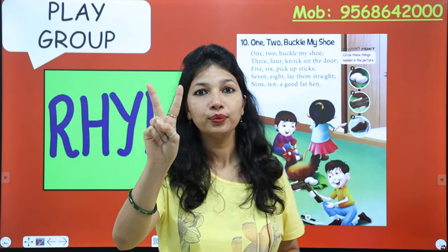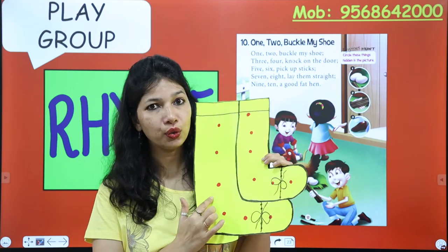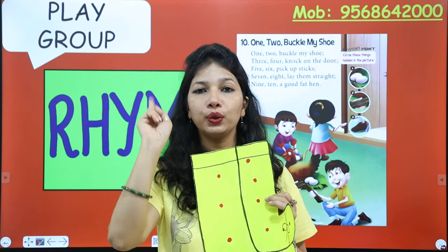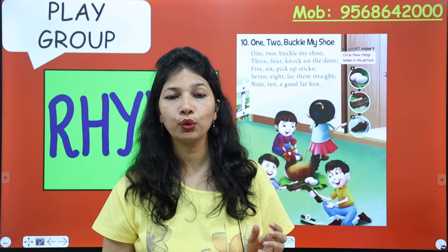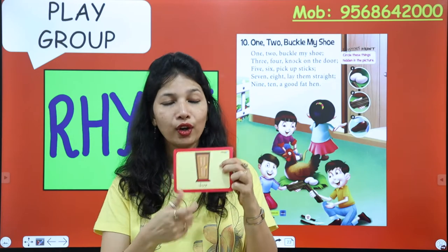One, two, buckle my shoe. See, this is a shoe and this is the buckle. One, two, buckle my shoe. Three, four, knock on the door. Knock, knock.